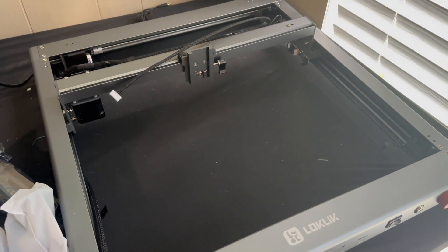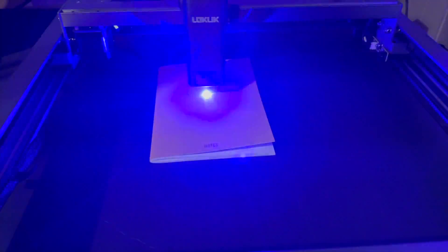Welcome to today's review. We are reviewing the Locklick laser engraver and I am absolutely having a blast using it. It is such a new toy, such a new product for us to use and actually hop into and get to understand.